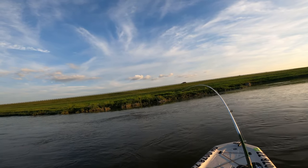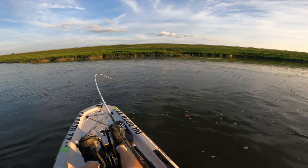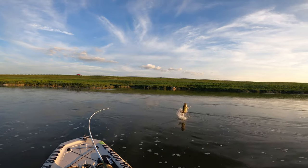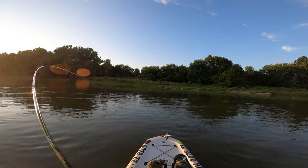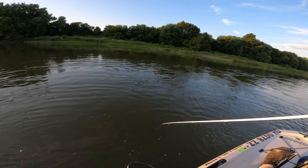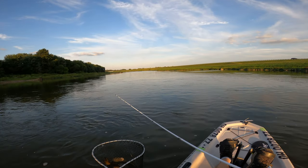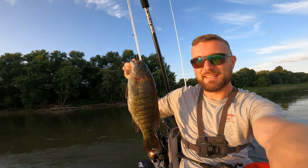Got one baby! Yeah, I love it — she's beefy. I'm gonna get out of this area because I think there could be at least one more. Oh, let's get this girl landed. That's a good one — I didn't know it was that good. I know you guys saw the thumbnail — I should have used this one. Look how big that thing is, let's get a weight on it.